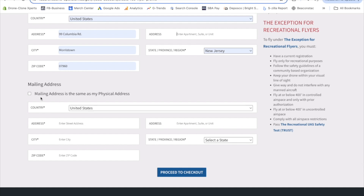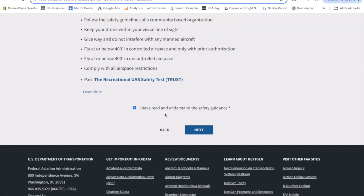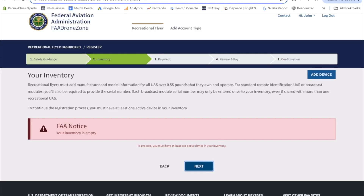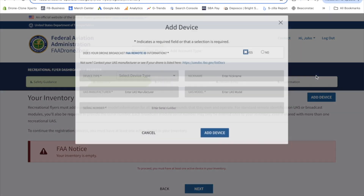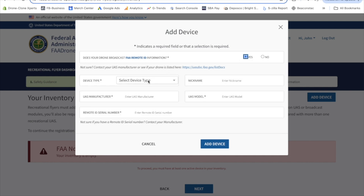Fill in your address info that will be used to cover the $5 FAA registration fee. Check the box and click Next. Now it's time to provide your drone details — click Add Device and provide details. Limitless 5 broadcasts remote ID, so click Yes. For device type, this is a hobby drone equipped with RID technology built into the unit itself, so select Standard Remote ID. Next, add us as the manufacturer: Drone Clone Experts. Then you can add a nickname if you want. Then go to Model, which is Limitless 5.